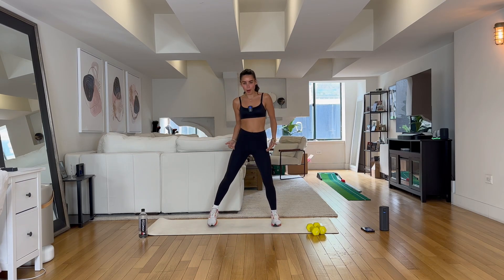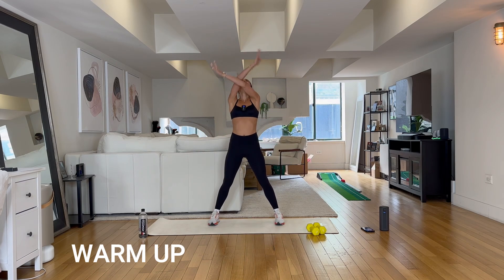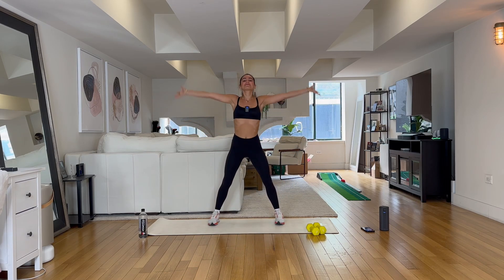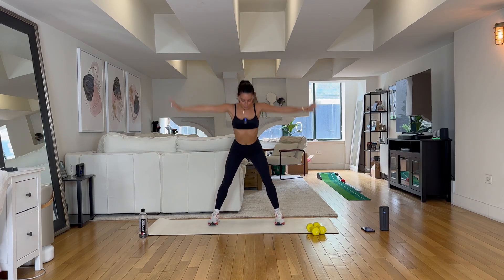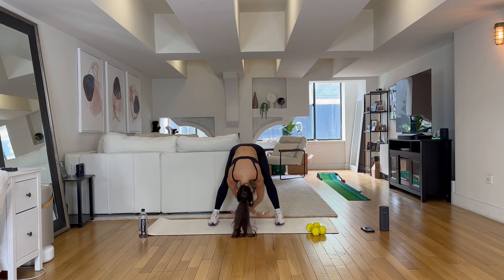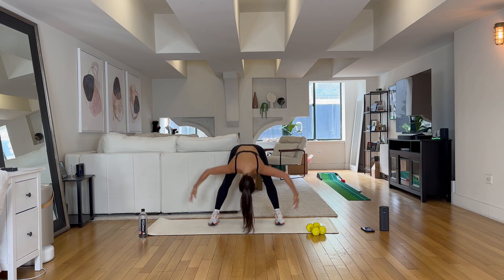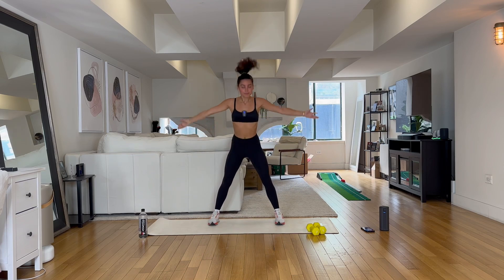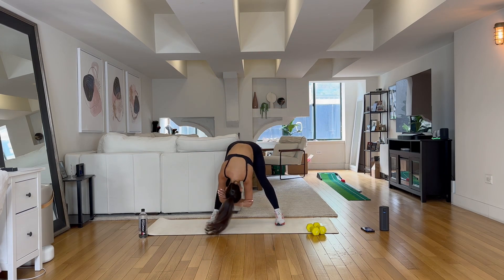We'll start with our feet hip distance apart, slight bend in those knees. Let's take a big inhale all the way up. Exhale, release it down to the ground. Again inhaling up, releasing it down. Let your head just hang nice and heavy. Three more times just like that. Hold it down, grab your elbows, rock it side to side.